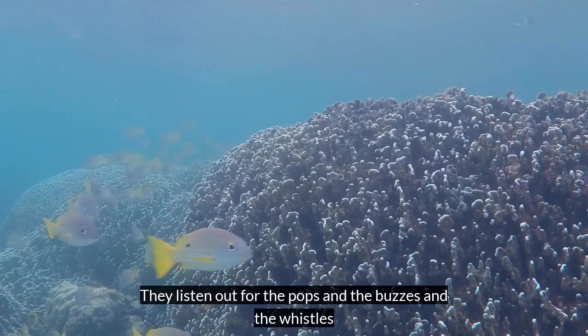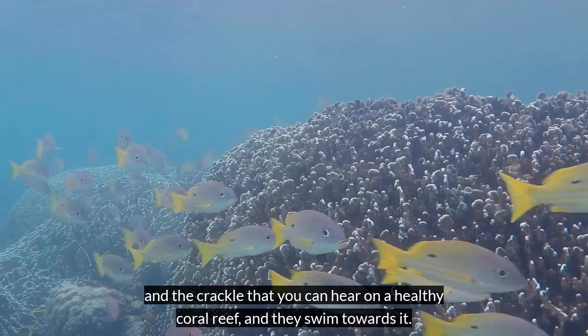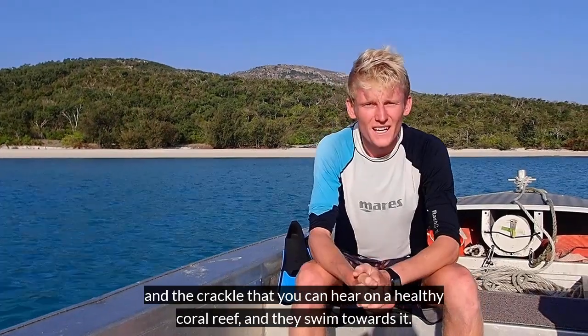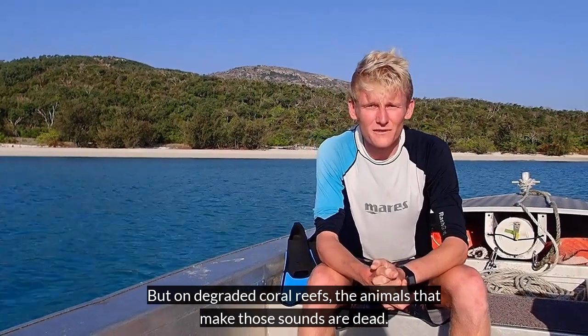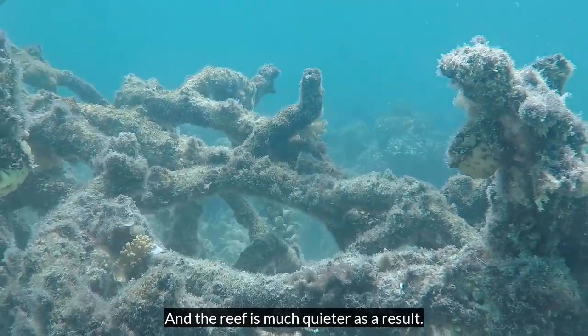They listen up for the pops and the buzzes and the whistles and the crackle that you can hear on a healthy coral reef and they swim towards it. But on degraded coral reefs the animals that make those sounds are dead and the reef is much quieter as a result.